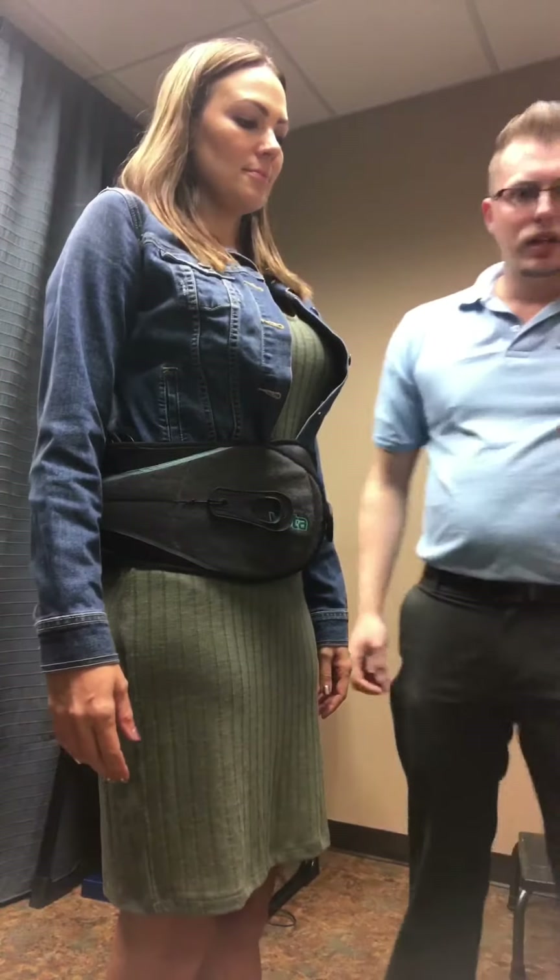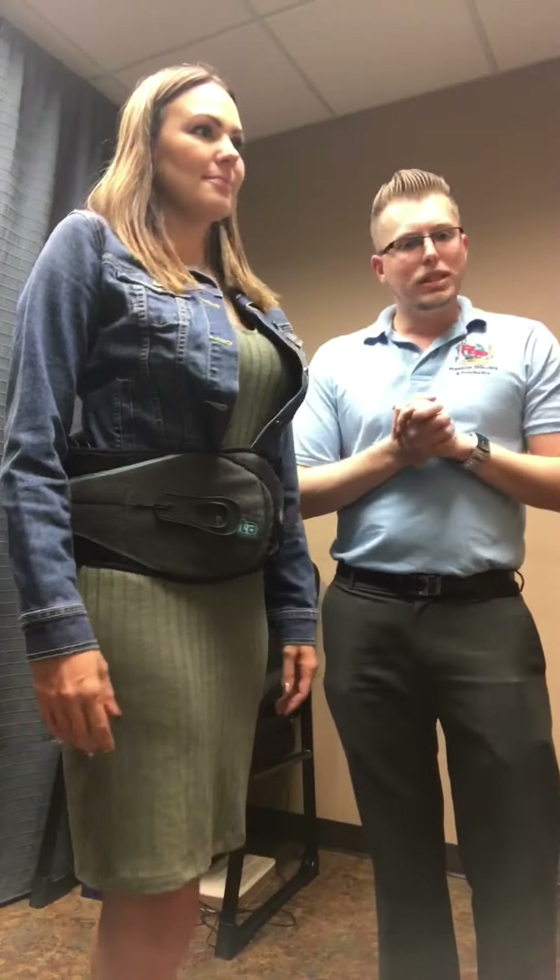That's all there is to it. If you have any questions, please give us a call here at Precision Orthotics and Prosthetics — myself and my staff would be happy to help. Thank you so much and have a great day.